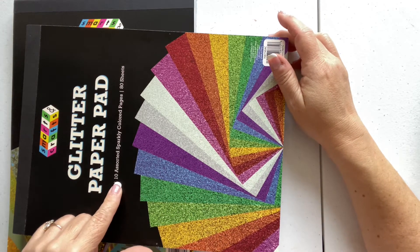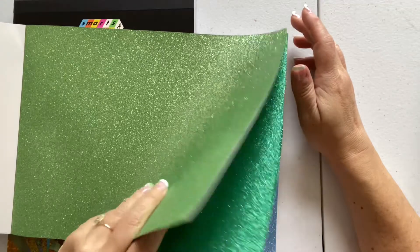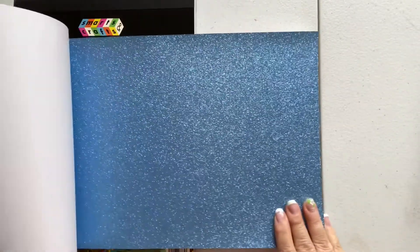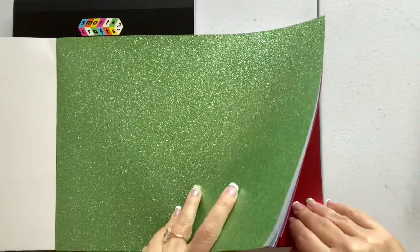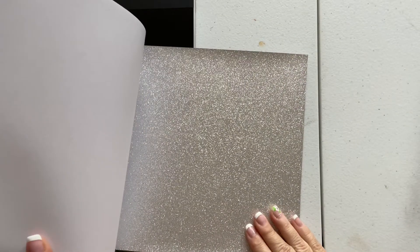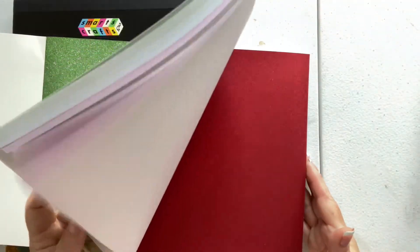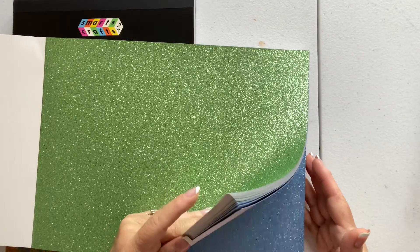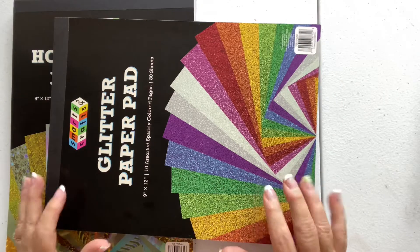There are 10 of each color, 80 sheets total. Look at this grass green, that blue — it's gorgeous — violet, pink. Then silver — oh, so gorgeous — and gold and orange. This is going to be perfect for the pocket letter craft I told you I was going to start doing.